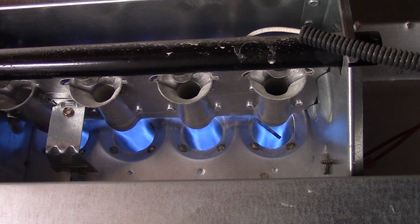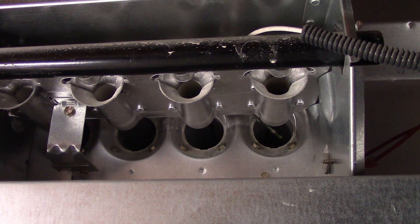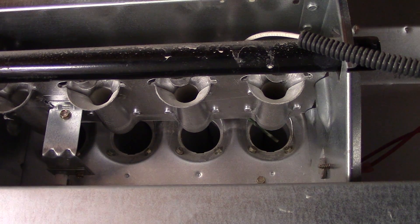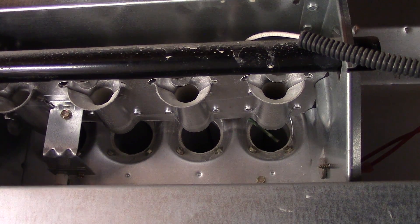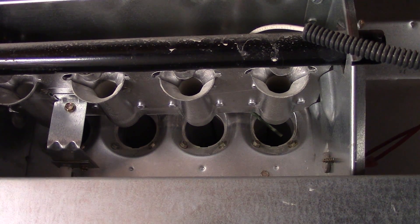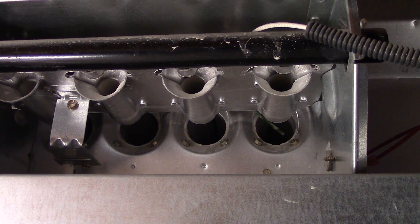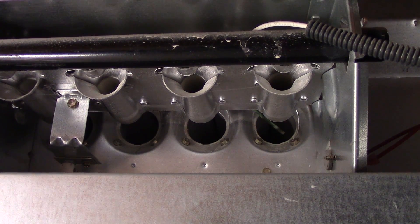So if it ignites but only stays on for a short time, you may have a failed flame sensor. The flame sensor is a little metal rod that sits right in front of the flames, and it tells the furnace that, yes, there is a flame and we are burning gas. Obviously, if it's not burning the gas and filling your house with gas, you're going to have a lot bigger problems than just being cold.